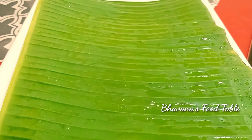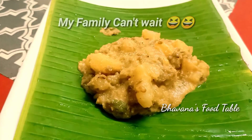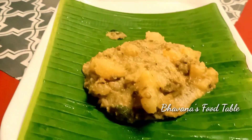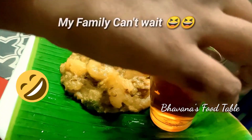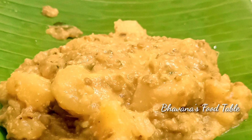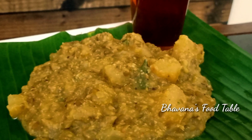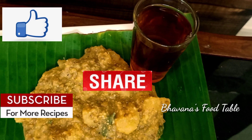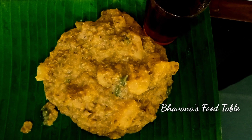I will serve you now. Let's go to Kappapuduco — it has a very good taste. It is very tasty. So if you don't subscribe to my channel, please like, share and comment. I hope you enjoyed this video. Let's see you in the next video.